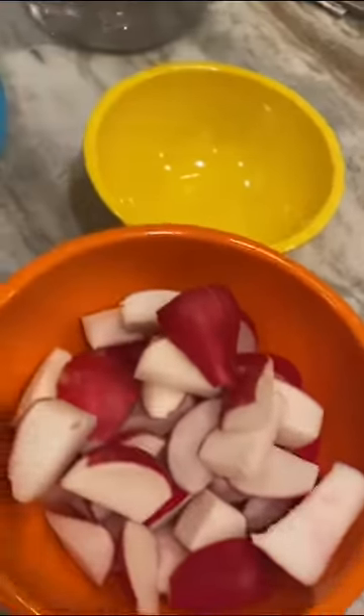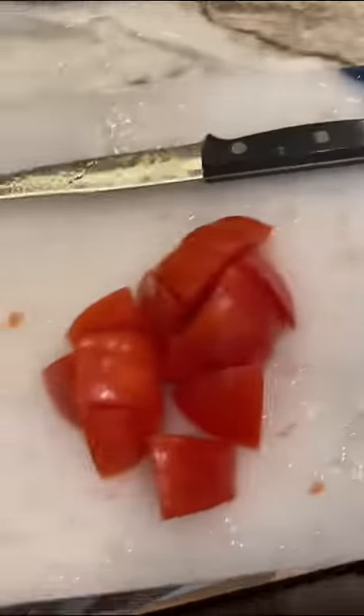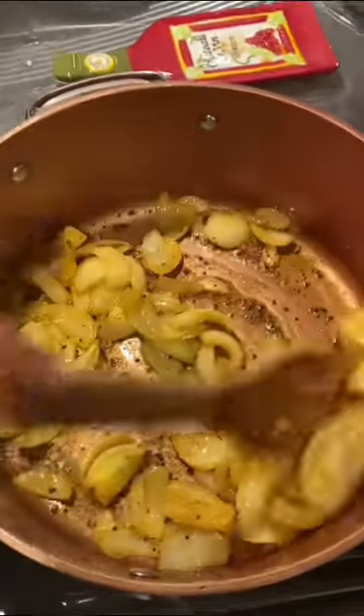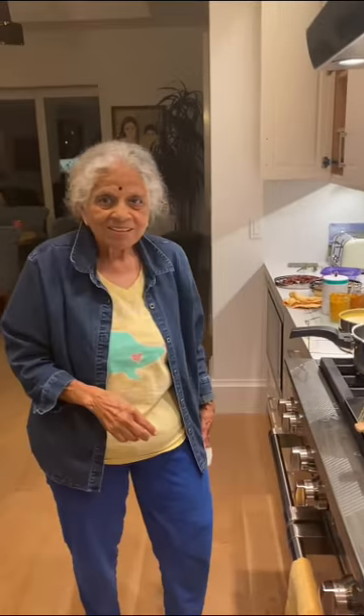We also have some radish here and the radish is going to be put into the sambar as well, along with the tomatoes and the lovely onions that we have cooking here. Hi Emma, say hi — this is my mom and she is wonderful, she's helping me with the cooking.